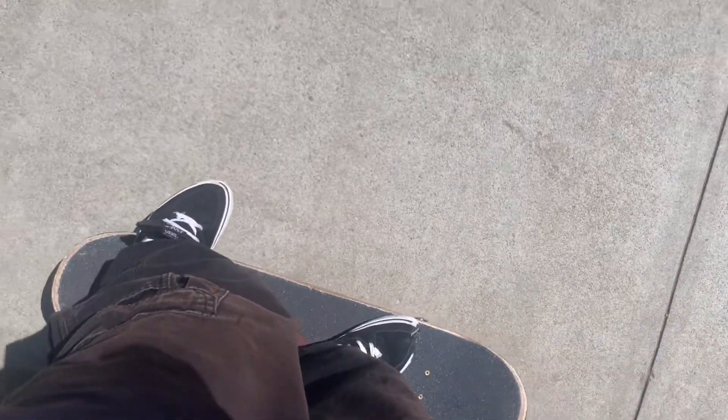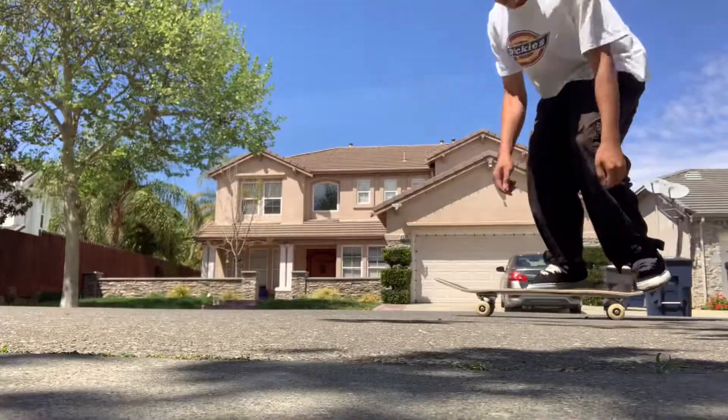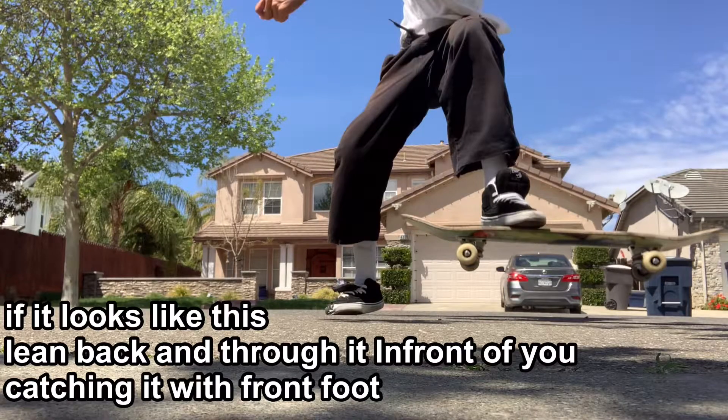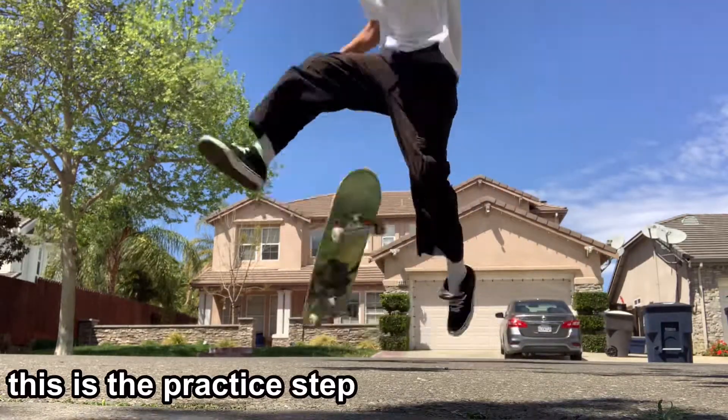You do have to lean your weight in a certain way, or else your tre flip could look wrong. If it looks like that, lean back and do it in front of you. This is what it should look like.